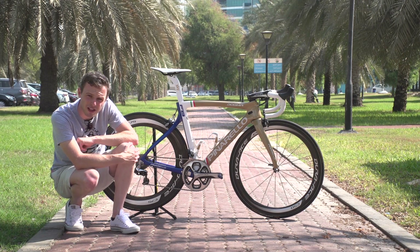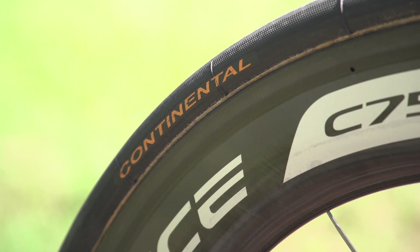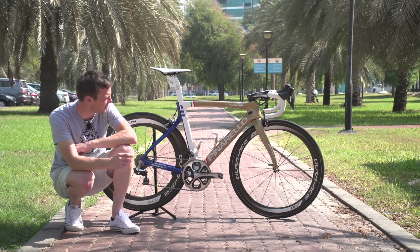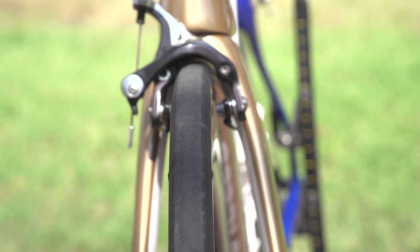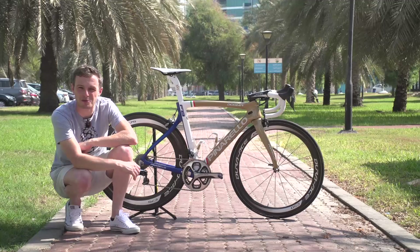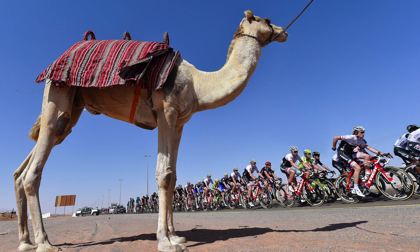Tyres are tubular, supplied by Continental — the Competition Pro Limited ALX 25mm. The Pro Limited tyres have a latex inner tube and a slick centre section on the ALX tyres, which on very, very dry days makes sense — you'll be slightly faster rolling.